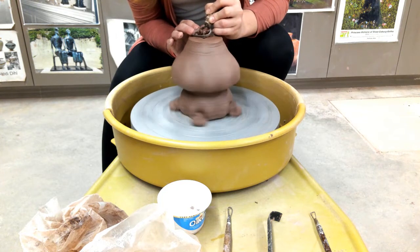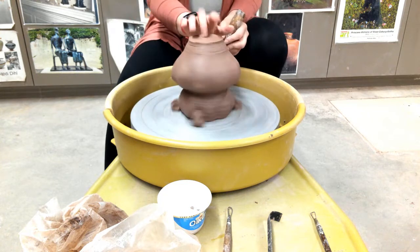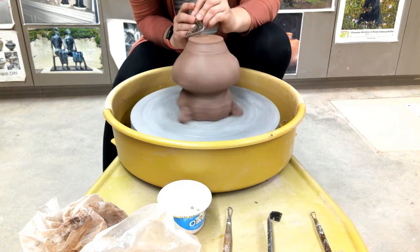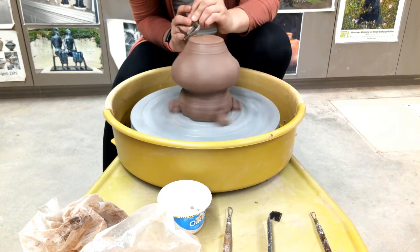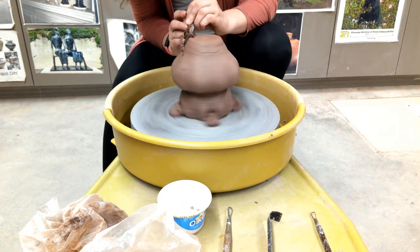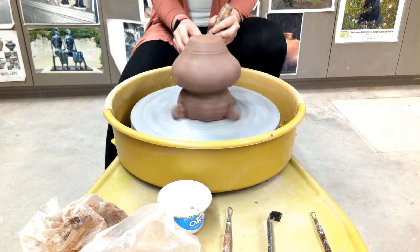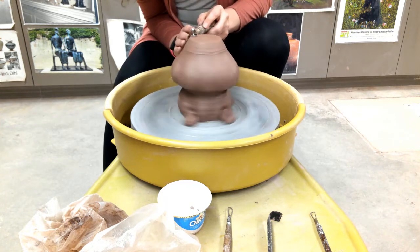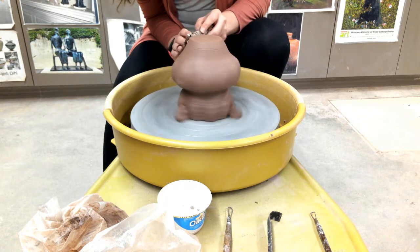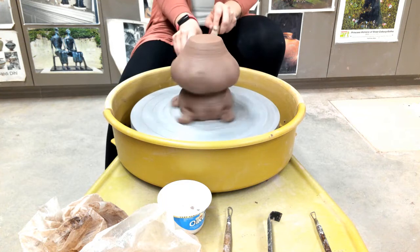I start by resting my tool gently, then slowly applying pressure until I see the clay start to move through the tool, so I know I'm actually removing clay. My hands are always moving slow and steady. I am choked up on the tool, which allows me to control my pressure and control the placement of the tool.